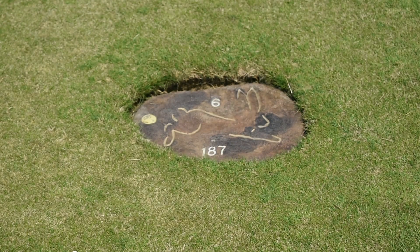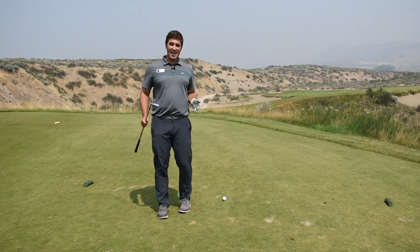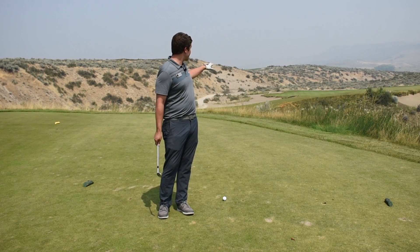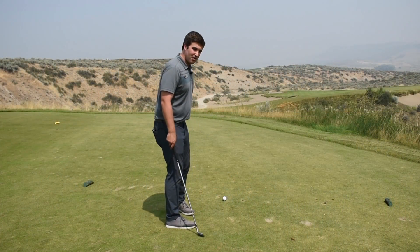Always find your marker that you're playing at. Right here it says it's 187, but I have my 150 club out, so I'm taking at least 37 yards off of this shot, plus the flag right in the front side of this hole. So let me show you how it's done.